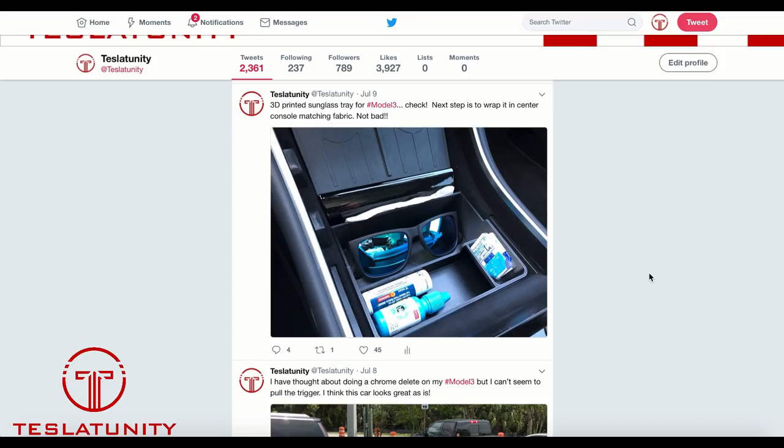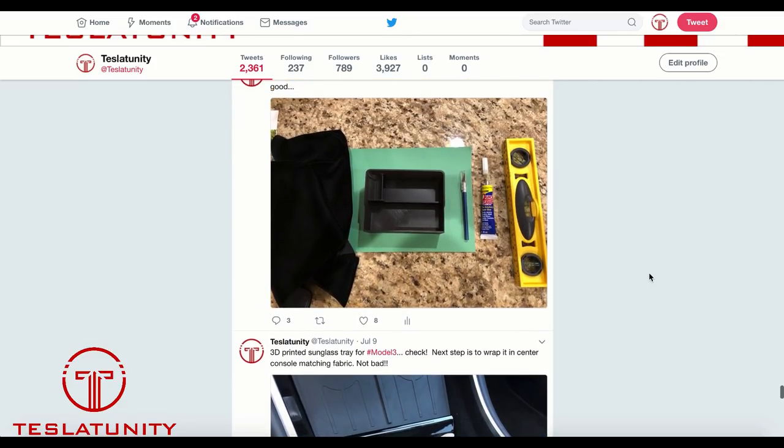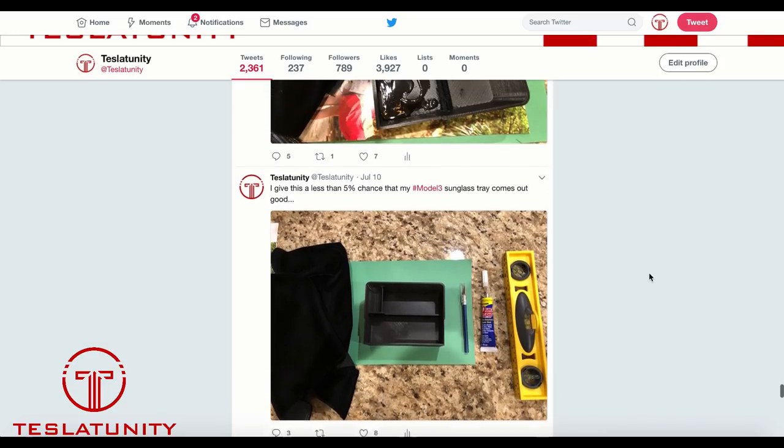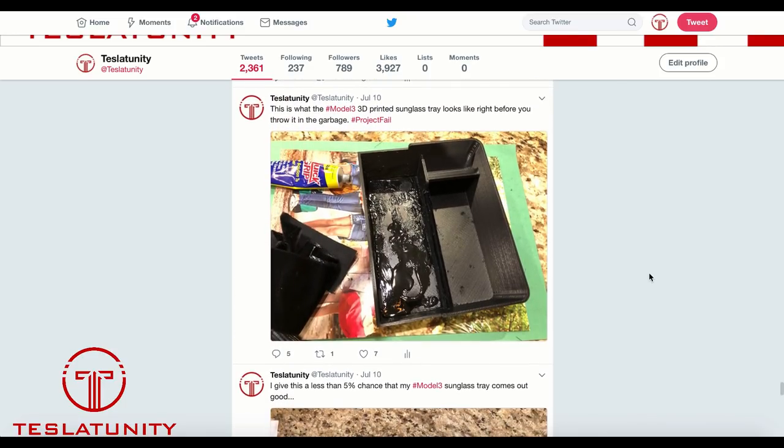Now before we do, for those of you that follow me on Twitter, you might remember about a month and a half ago I actually went ahead and bought a 3D modeled sunglass tray and tried this on my own. As you can see on the screen, here are my results. Started with some optimism — I really liked my purchase, I was happy. The next day I went out and bought all the supplies I needed, or so I thought. And then shortly thereafter, the final results: a lot of glue, fabric that wasn't right, and really just not a good end result.